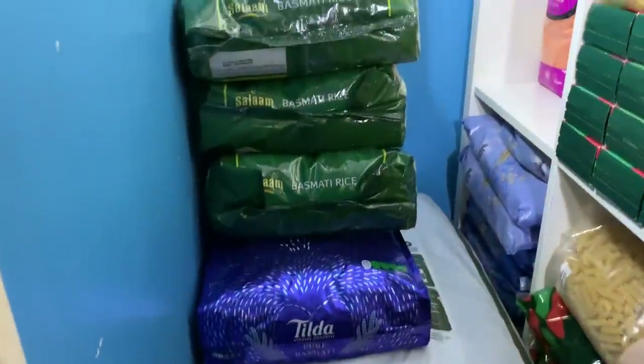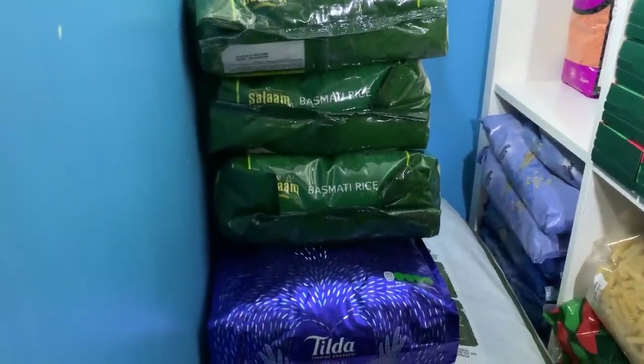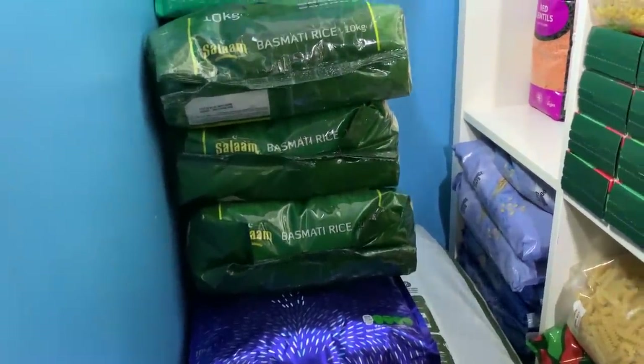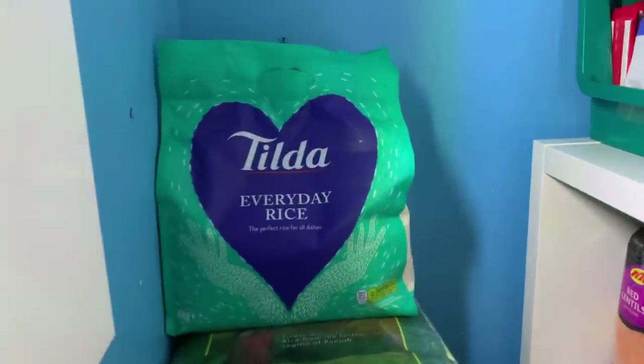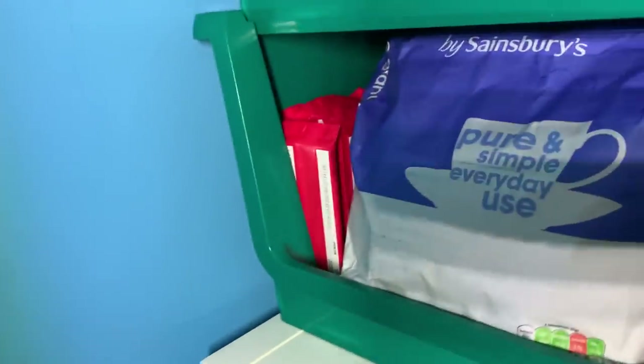Then as you can see I've got four bags of rice — that's basmati rice, one bag of Tilda and then three of the Salam brand — and then above that I've got Tilda Everyday rice, and then moving into the corner I've got the sugar section.